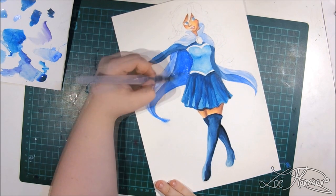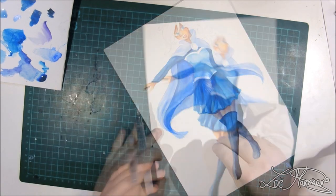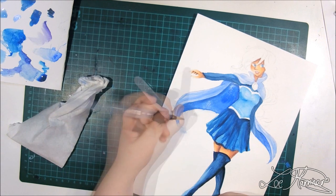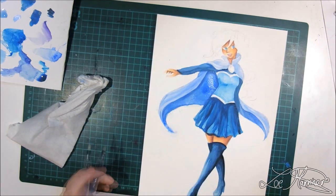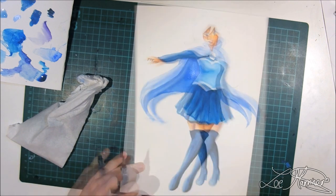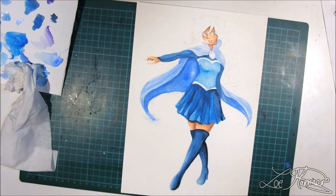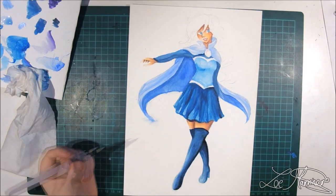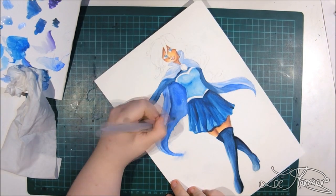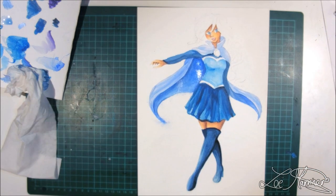Other brands I have are Sakura Koi watercolors. I got these in my Scrawlr Box and used them for so long after I received them — I really like them. They have very muted colors and are very easy to mix. They've got a very different consistency to any of the other watercolors I've tried, so it's really a matter of preference with consistency.